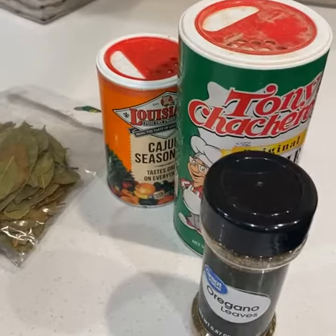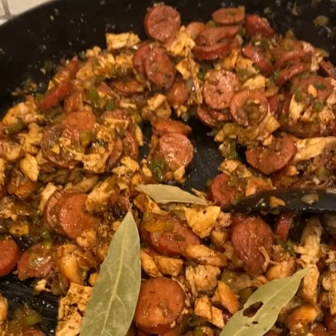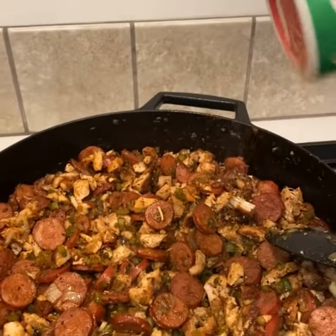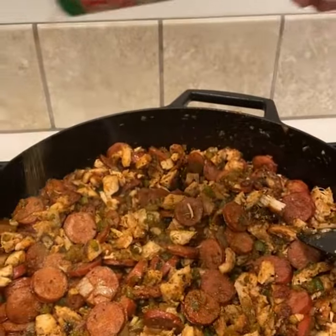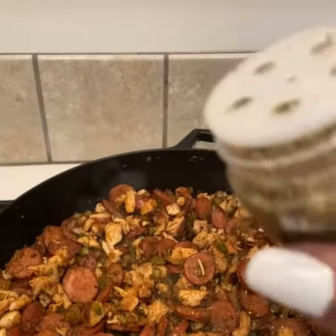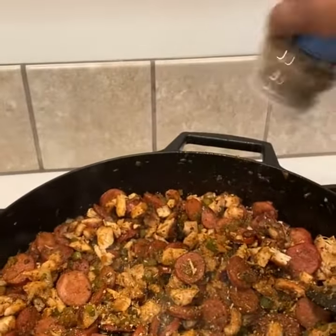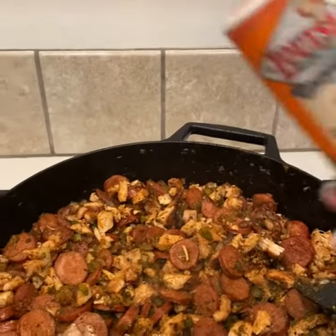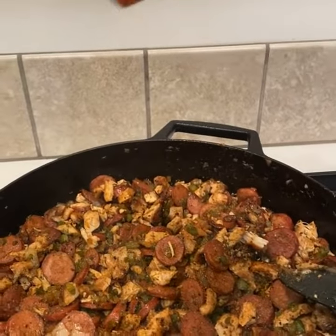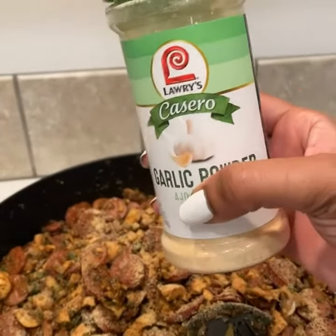Now it's time to season. Just added in some bay leaves, a little bit of Tony Chachere's, adding some oregano, a little bit of Cajun seasoning, and some garlic powder.